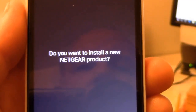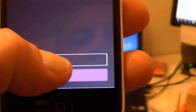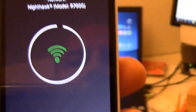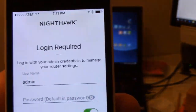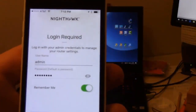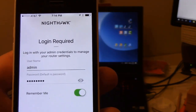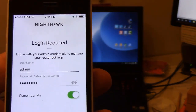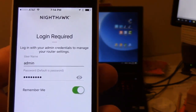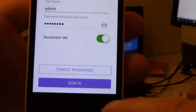It asks if you want to install a new Netgear product — I'm going to say no. Now it's going out and detecting my product. You need to log in as admin to your router. By default, the password is set to the word 'password.' If you have not updated the default password from the factory settings, that's what your password will be. Then click on sign in.